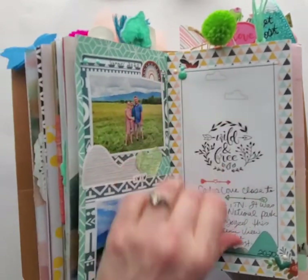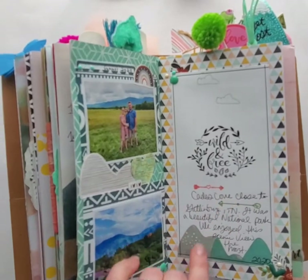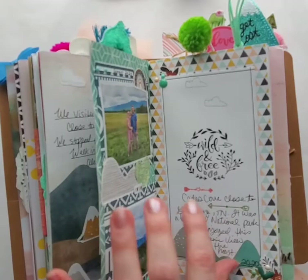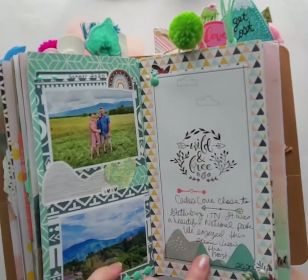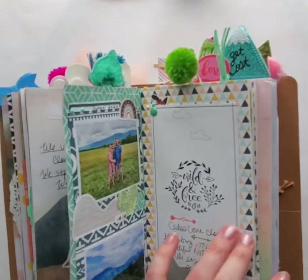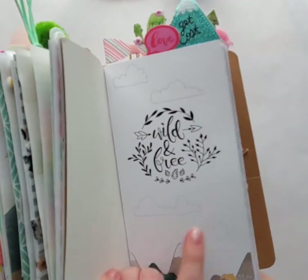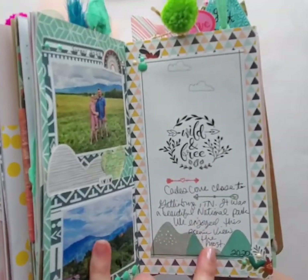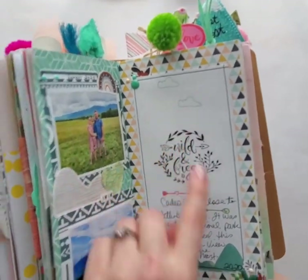This is completely stamped — I stamped all of this: the clouds, the Wild and Free stamp, the arrows, and these mountains. It looks similar to the paper. You can either stamp it or use the paper. These are stickers from the sticker pack. This is the paper, but this is me stamping a similar image. You can take that stamp and just buy the stamp and get this look as well.